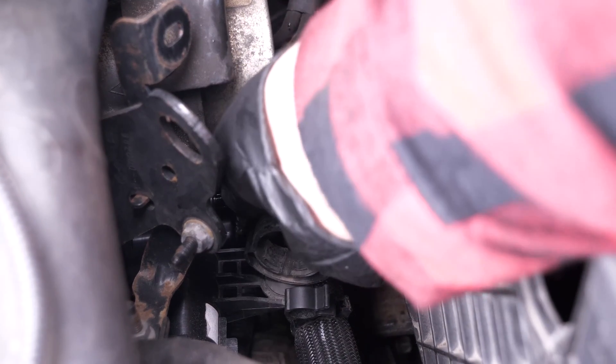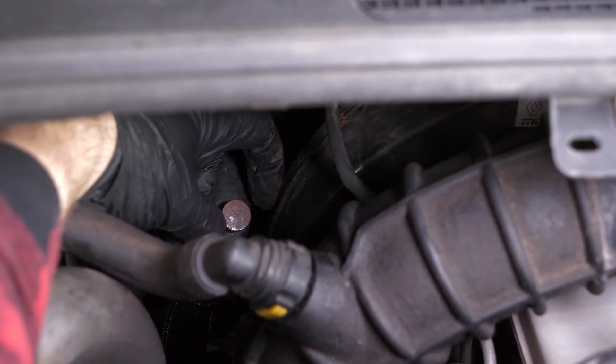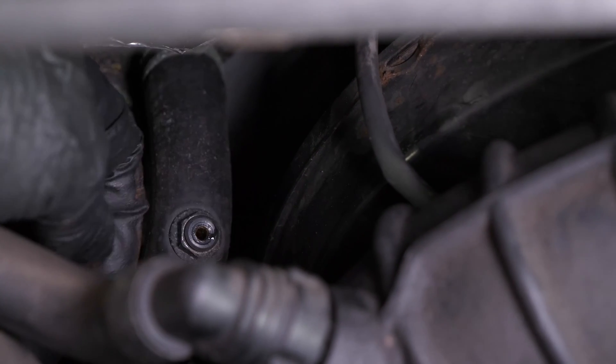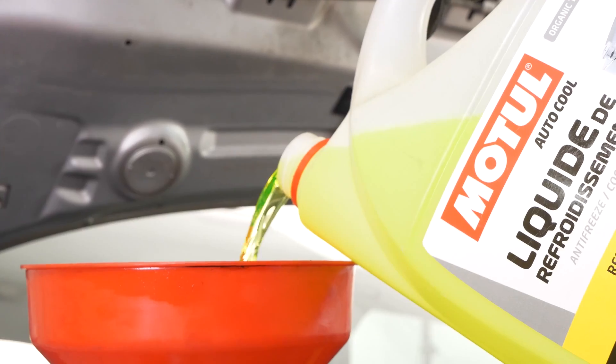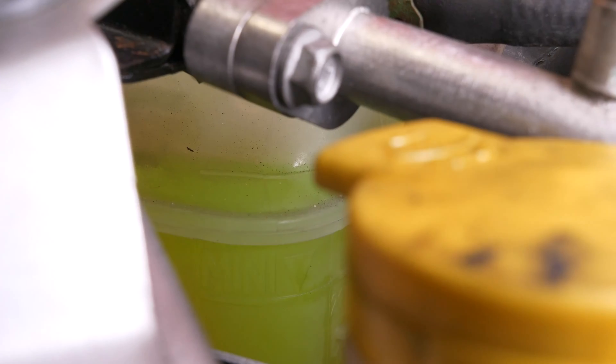Close the drain screw. Remove the drain screw on the heating circuit, located under the windscreen frame. Repeat the technique of pressurizing the system, and when the fluid flows through the bleed, screw the screw back in.